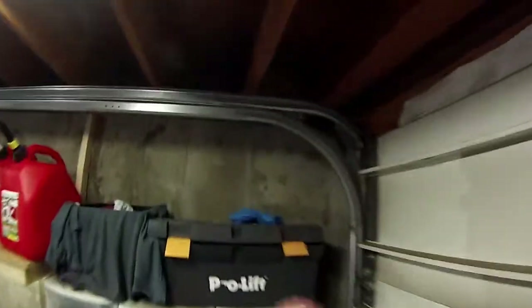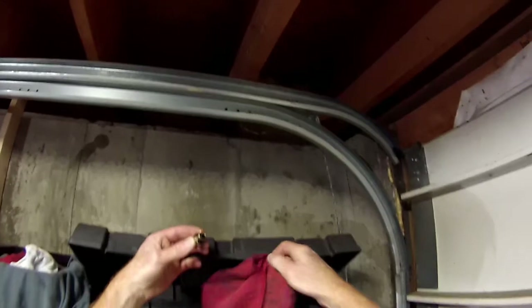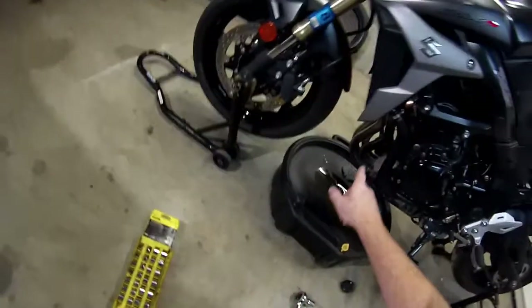We'll wipe this off and let that drain out. I always like to use one of the oil rags — let that leak out — while it's doing that, let's go break loose the filter.